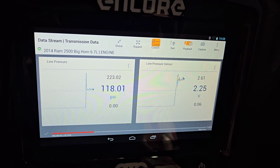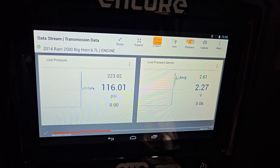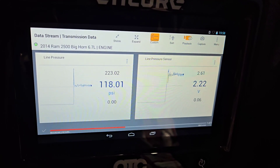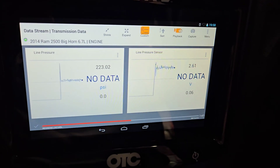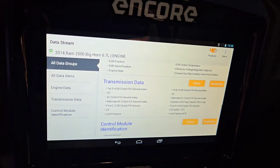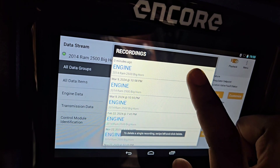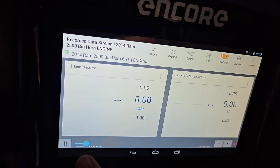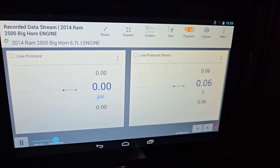After cranking it up, it's now showing 2.2 to 2.3 volts, 126 psi. So it looks like the sensor is working, but I don't know why it's still dropping to 0.06 volts at rest. We'll have to keep looking to find out what's going on.